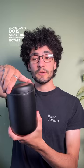This is the Fellow Atmos. This is the 1.2 litre size and it can fit around 450 grams of coffee beans. Now built into the lid of this is actually a pump system. All you have to do is grab the ring and then rotate your hands.